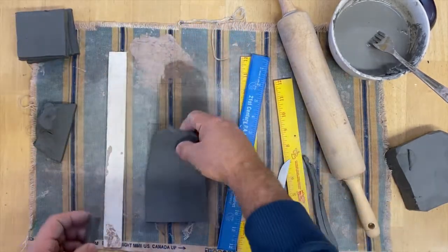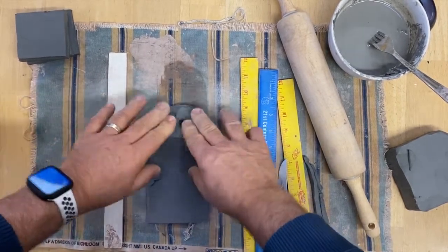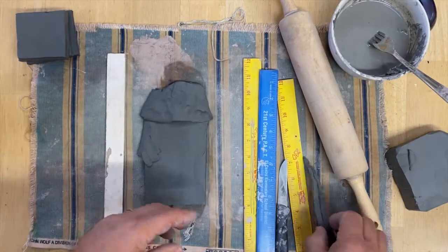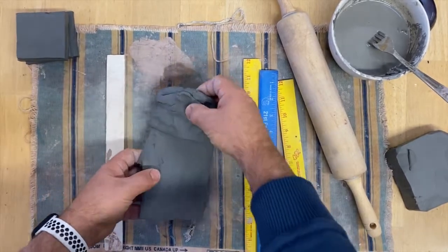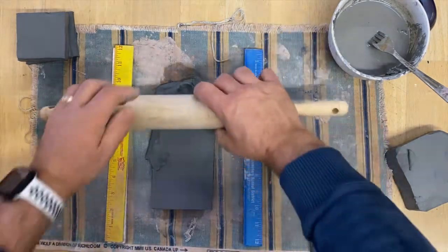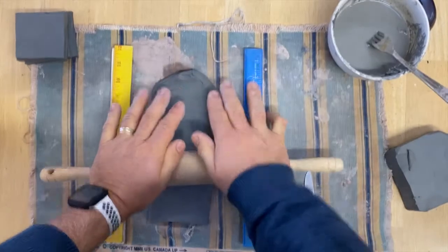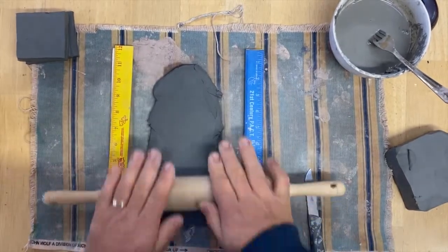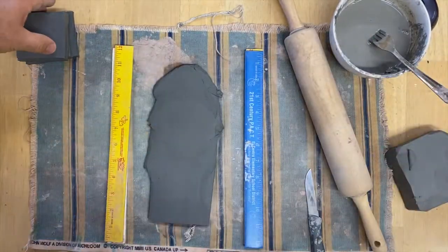Now I need some pieces for the top and bottom. I'm going to get those pieces — just taking the clay I've cut off and smooshing it together. Remember not to make air pockets. I'm using my rulers and taking my rolling pin and rolling this right out.